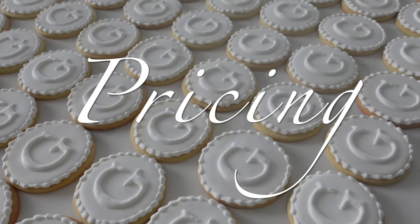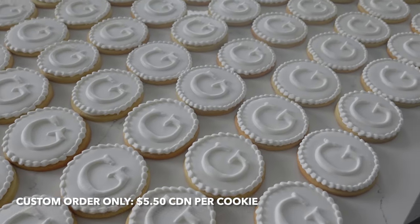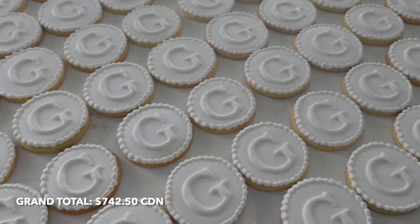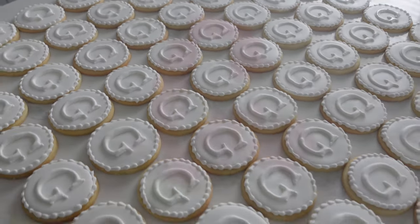Let's get into the pricing of these cookies. I know I haven't talked about pricing in a really long time. The average cookie price in Canada for a bakery style cookie like this — not even custom — would be about three to four dollars each. So for a custom order, this would run about $742.50 Canadian, based on 135 cookies.